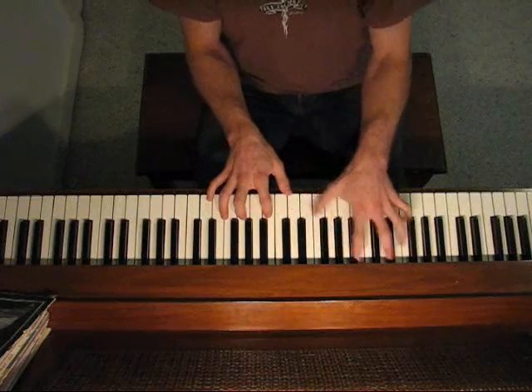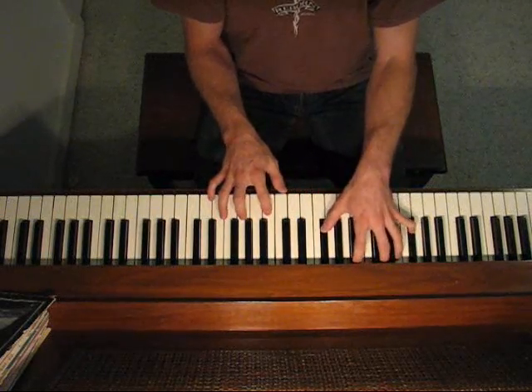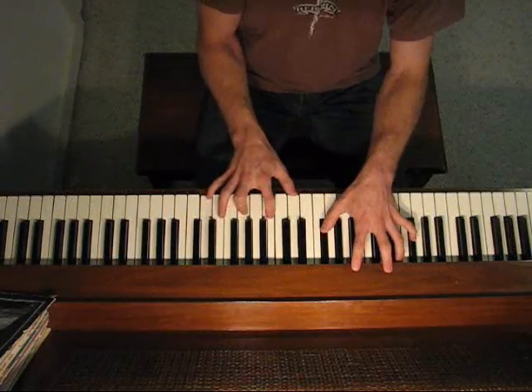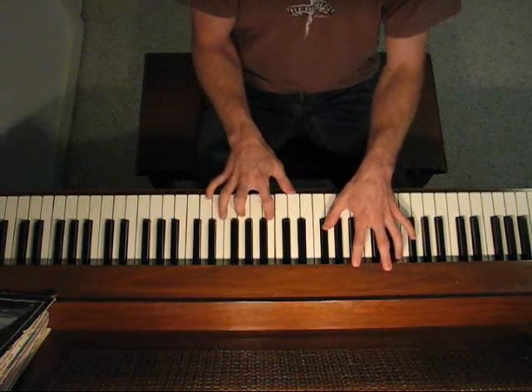Then I just go one up, and from there I go down to A, down to A sharp, D, C, A sharp. And all I do is raise my ring finger to that.